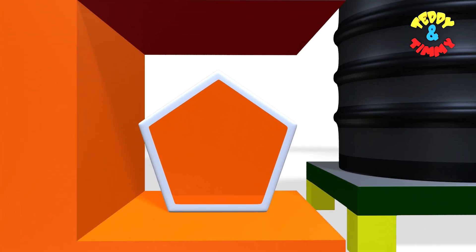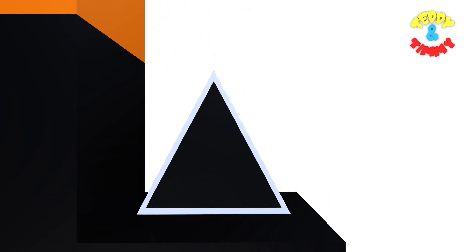Orange pentagon. Brown rectangle. Purple square. White star. Black triangle.